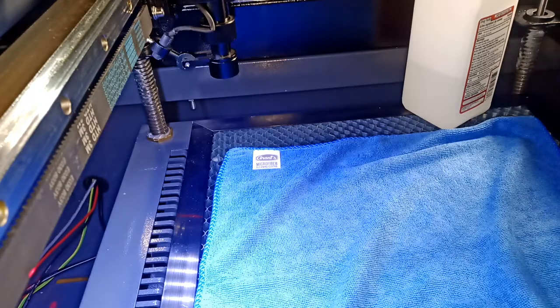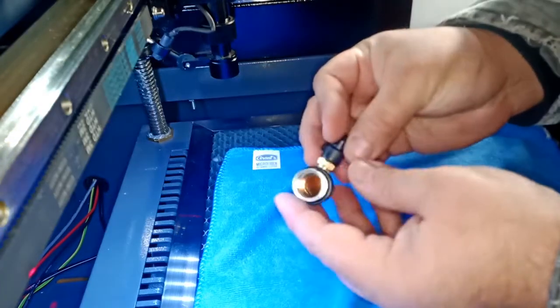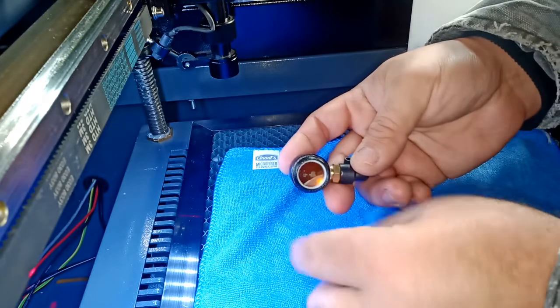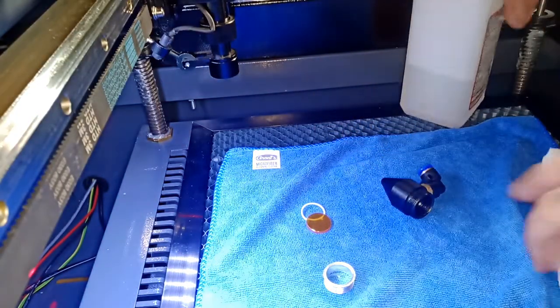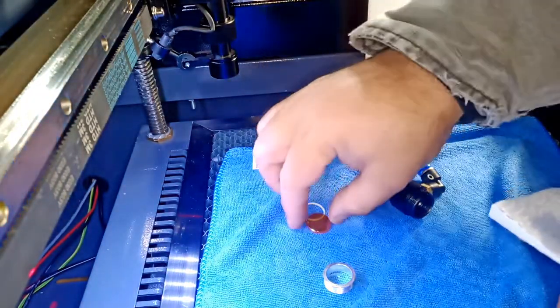I'm going to show you how to clean your lens on your machine. You're going to unscrew this part here, and then there's this plastic white piece. Try to get a microcloth so you would not scratch it. We're going to put a little bit of rubbing alcohol — I'm using 91% rubbing alcohol.